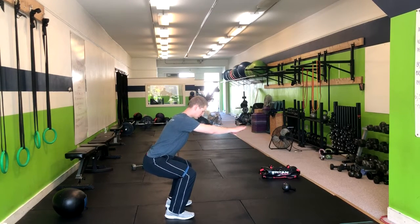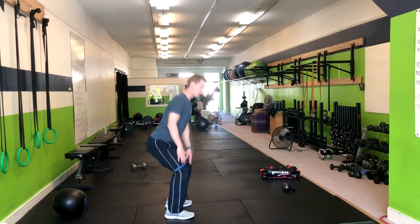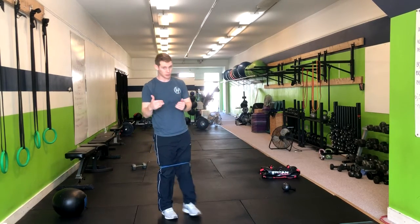From here, we're going to drive our knees out and drive them back. A good standard band is probably a green to blue.